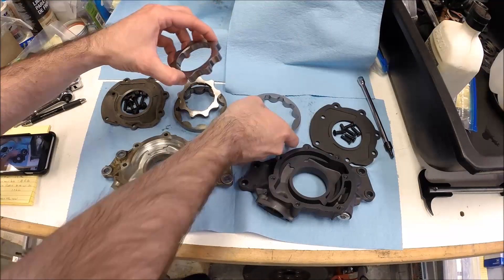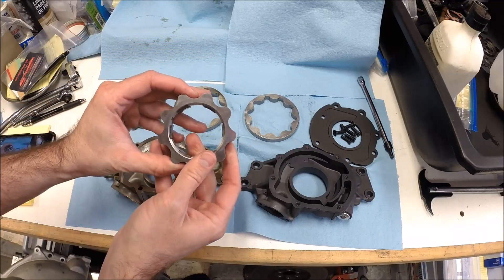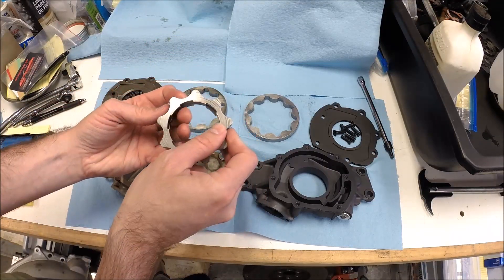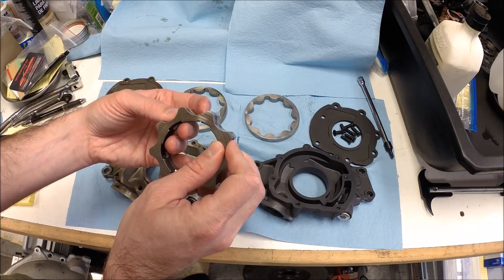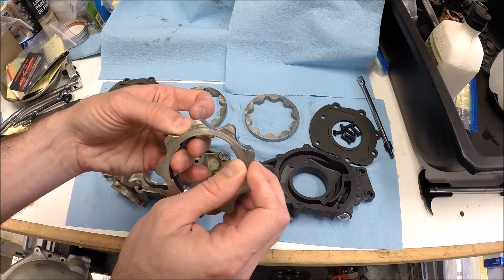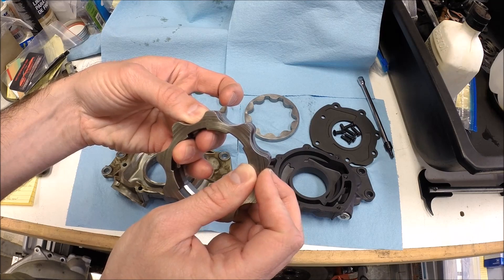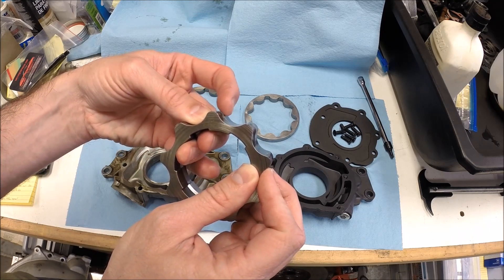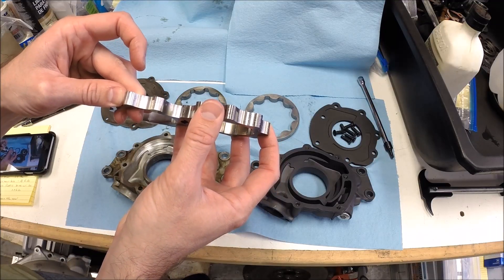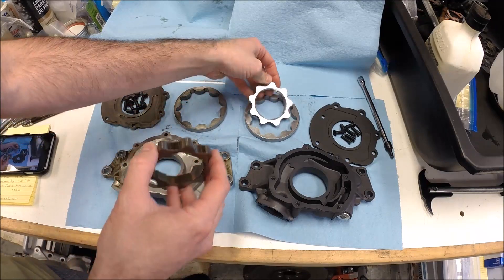So the gear tooth profile is slightly different between the two. I'll put this stock one on top. The Melling one has a bit more surface area on the tooth. They're the same thickness though, so just a slightly different profile on the tooth of the gear.